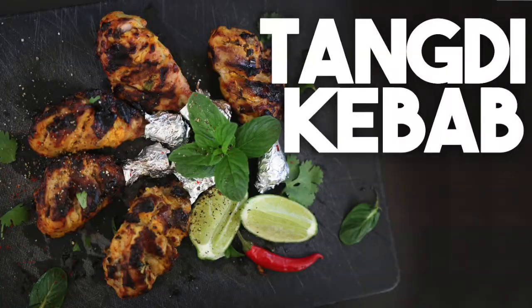Hi everyone, welcome back to my channel. Today we're going outdoors and I'm going to use my barbecue to make a delicious tangari kebab. Tangari really just means a leg — it's the leg of a chicken made in three different ways. Today I'm making it using a creamy cheesy marinade, also known as kalmi kebab. Tangari kebab can also be red, which is a tandoori preparation, as well as a hara green color, which is a coriander preparation.